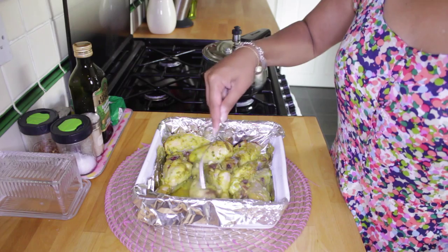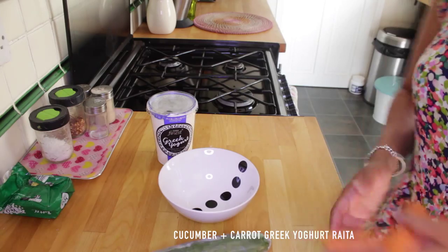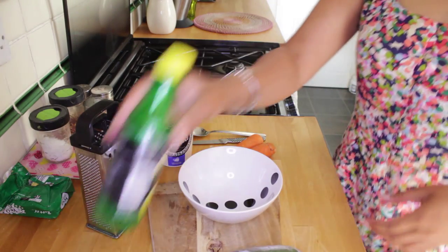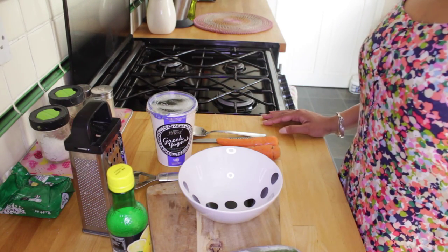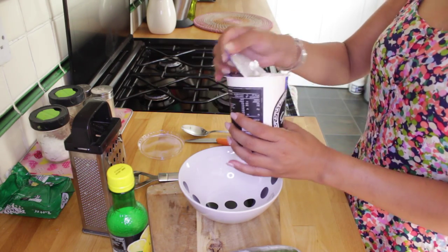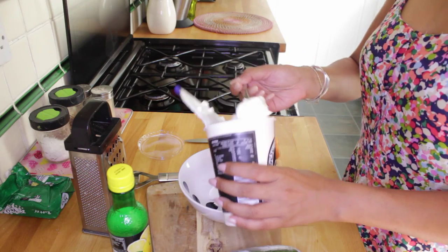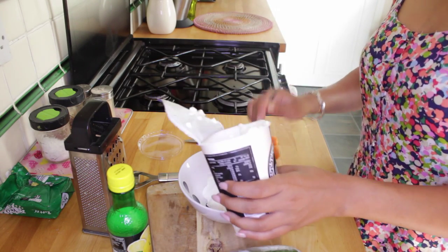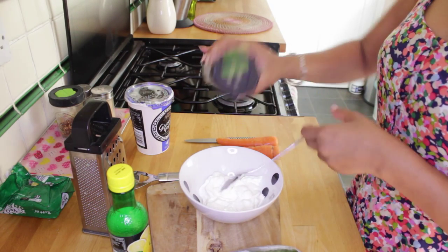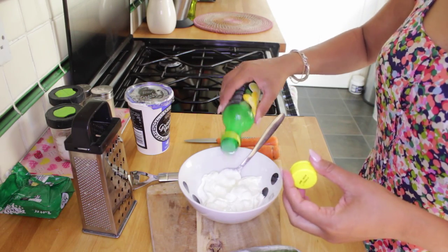This is halfway through the cooking time — they've been in for about 25 minutes now. Time to make the raita that's gonna go with the chicken. It's such a yummy raita, it's my absolute favorite. We're gonna get a couple of heaped teaspoons of Greek yogurt — you can use any kind of natural live yogurt, whichever you like, but I love Greek yogurt. Then I'm gonna add in a little bit of salt and lemon juice.